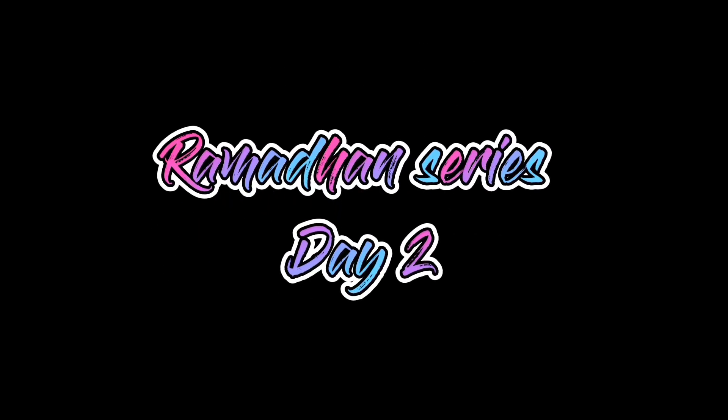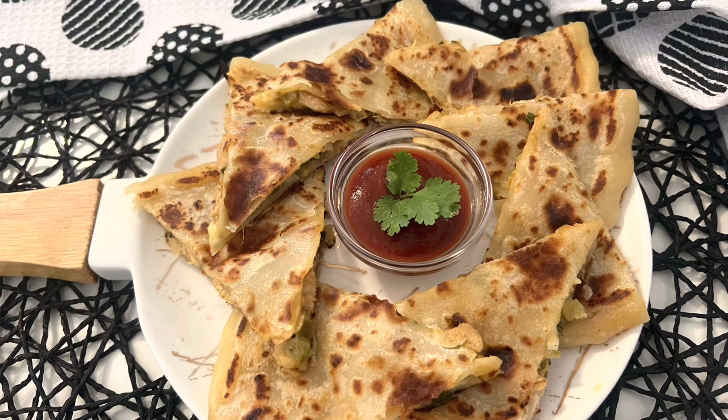Assalamualaikum everyone, welcome back to my channel. This is Ramadan series day two. Today I made chicken cheese paratha. Let's get started.